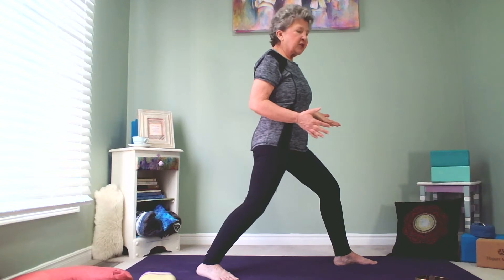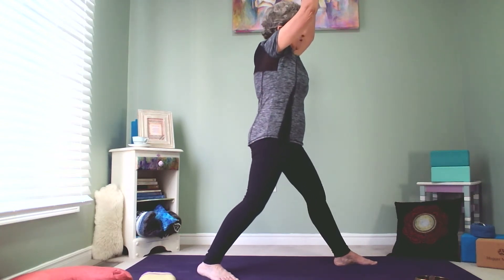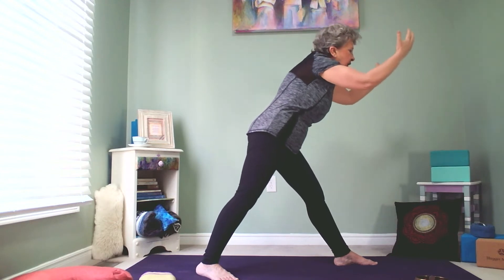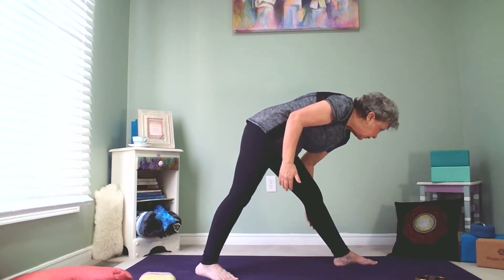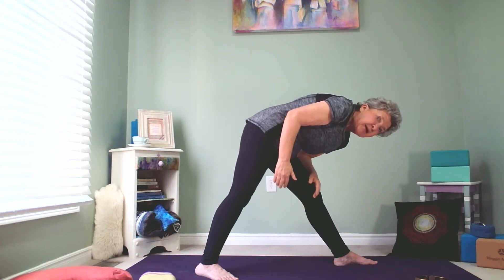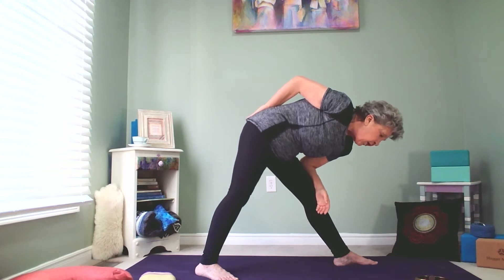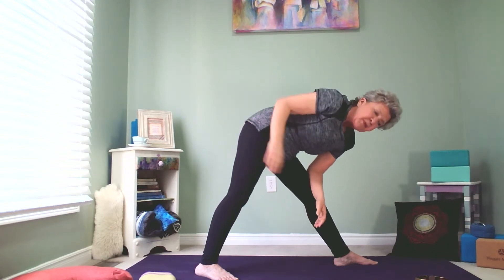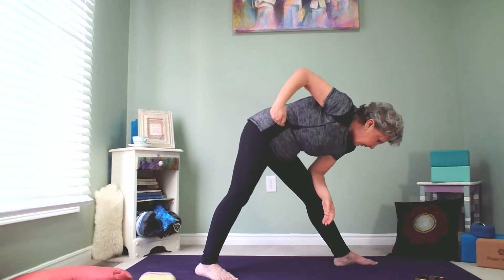I'm going to do the one that we most often do from here. We inhale the arms up, straighten the front leg, and we forward fold, coming forward, bringing our chest down in front of the leg as far as we can. What usually happens is you're going to start to drop until you're fairly straight, as far as head here to hip here.